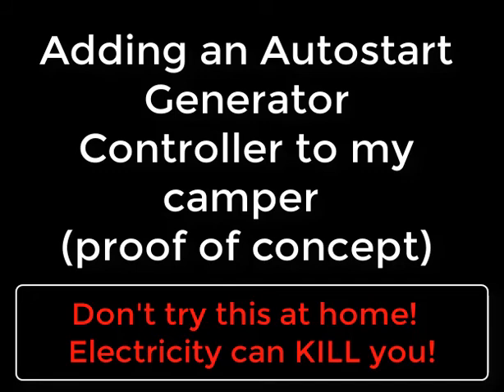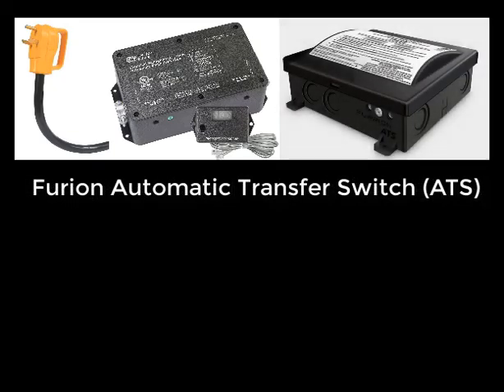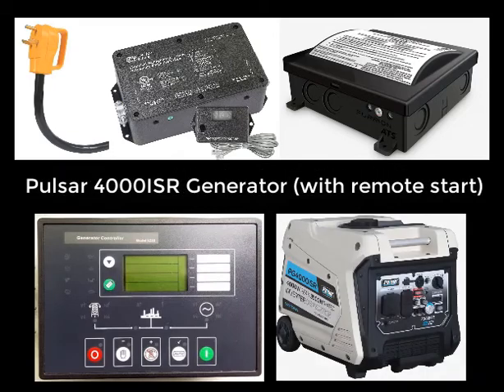My setup is that shore power or main power comes into my camper, which goes to my EMS — like a surge protector — and I already have that set up. I would be adding an automatic transfer switch, then a controller to control the generator, and then a generator that actually has a remote start. I think that's the key.